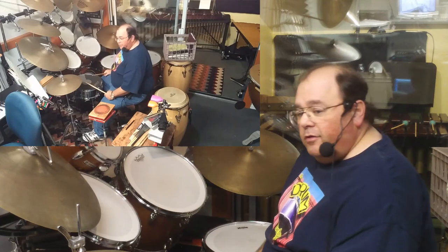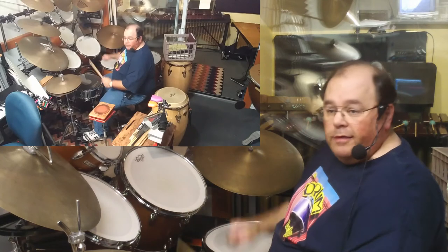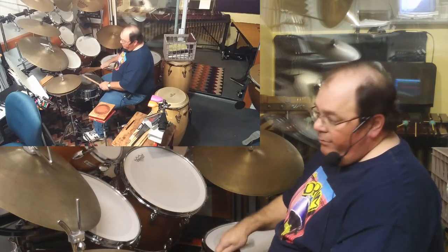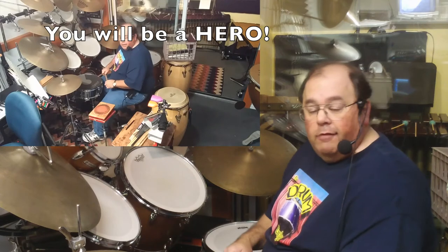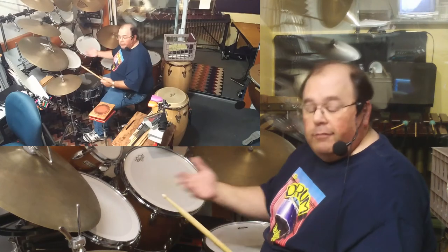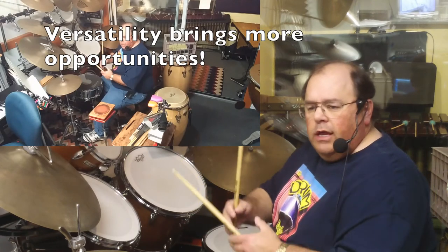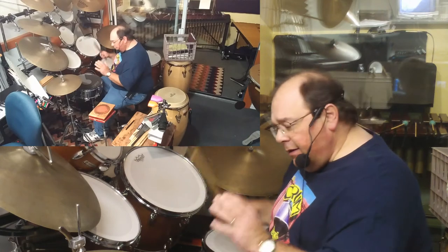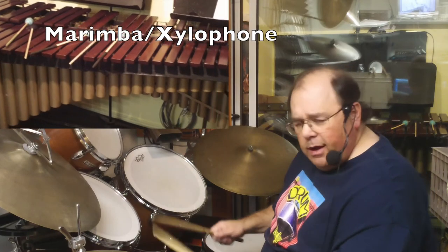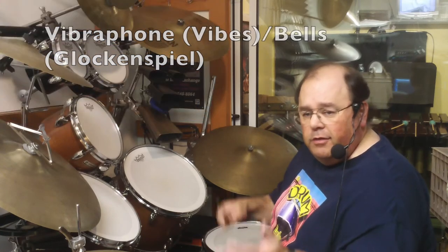I advocate that students start not just with the snare drum but also with a drum set — because then if they're in school band and the bass drum and snare drum player don't show up, they can cover everyone. This is also useful in a Broadway show where the drum set player in the pit has to sound like a marching band. My goal is to teach universal ideas usable on any instrument. I can move students from drum set to mallet instruments very quickly because the technique and sticking patterns are the same — you just add melody and harmony.